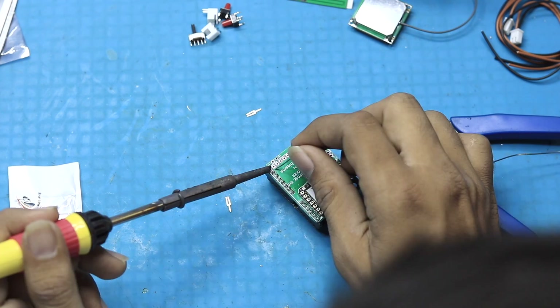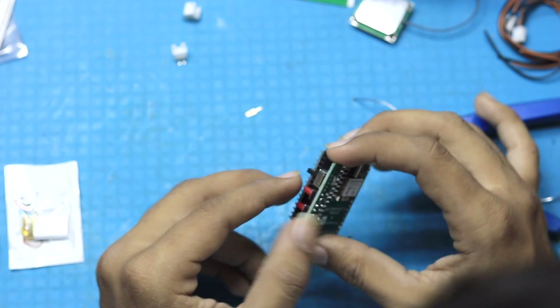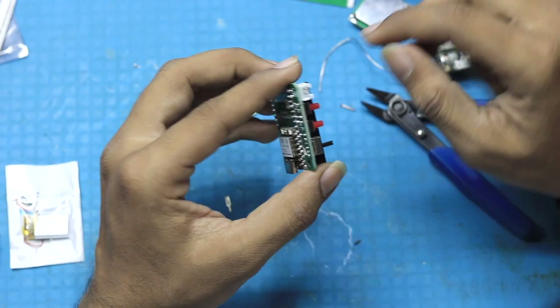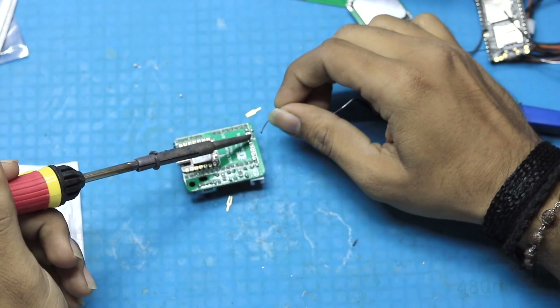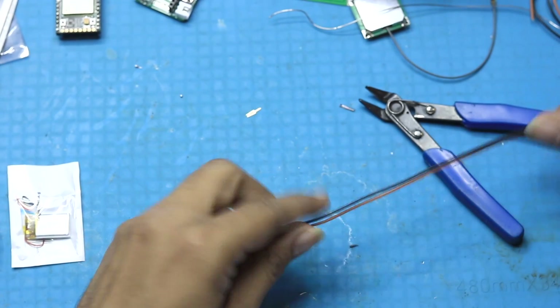After soldering all the legs, we start soldering the push buttons, the on/off switch, and the JST connector for the speaker one by one. After that, we remove the A9G board and solder one more JST connector for the battery. With this, we are done with soldering all the components on the PCB. Now we'll take this two-pin JST connector and cut the extra piece of wire.